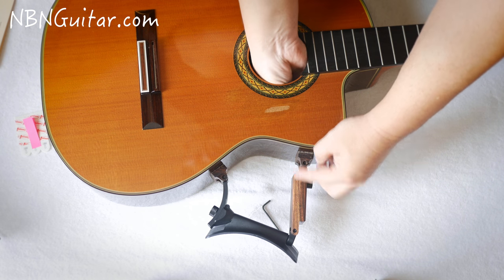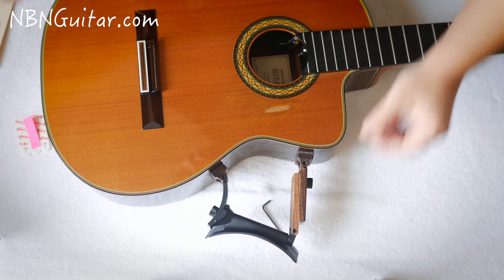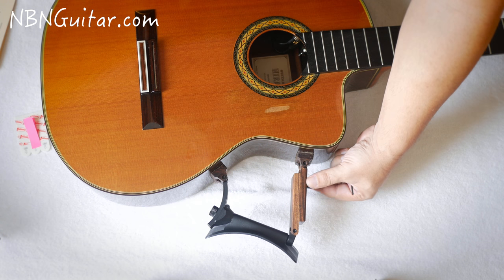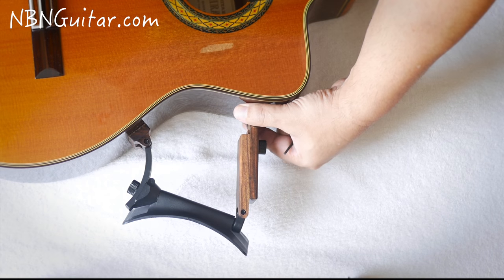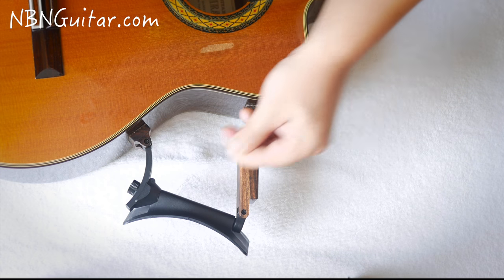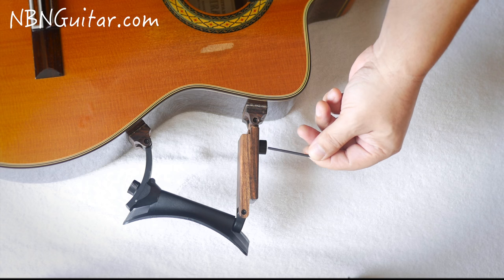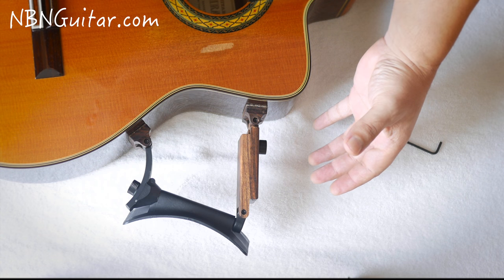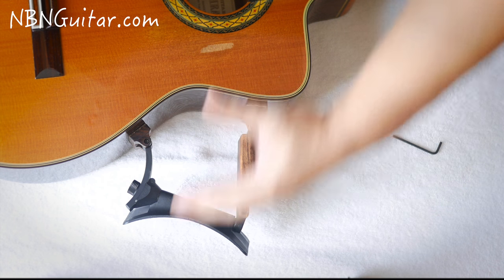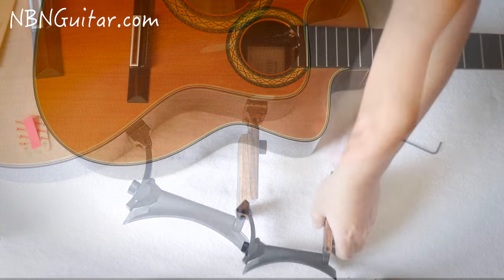Don't worry about it falling off because it's actually really strong. When I was doing this I found I didn't even need these adhesive strips — it seemed comfortable enough without them. But of course I'm going to be putting these in. When you're just trying to set it up and get it into a comfortable position, you can do it with just the magnets themselves, they're so strong. I actually found the perfect spot for me, so I tightened up the Allen bolts, and that meant when I go to finally put it in with the adhesive strips, it's already ready to go.